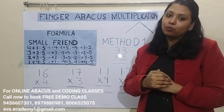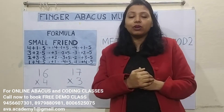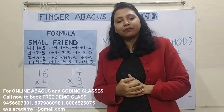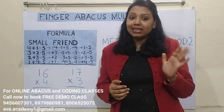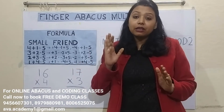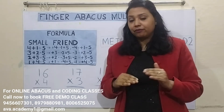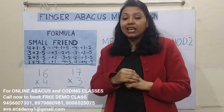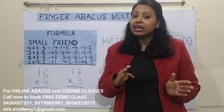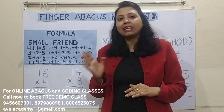Now let us discuss the small friend formula. In our multiplication course there are two formulas: the small friend formula and the big friend formula. Small friend is the number 5 and big friend is the number 10. If we need numbers below 5 — like 1, 2, 3, 4 — we use the small friend formula. For numbers 6, 7, 8, 9, we use the big friend formula. We will discuss the small friend formula first, then the big friend formula.